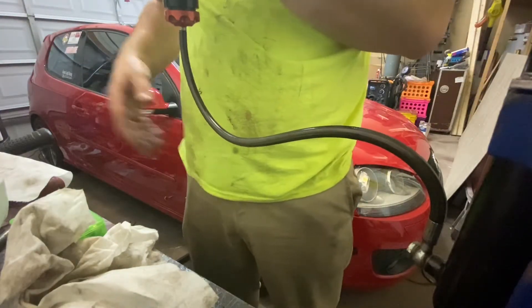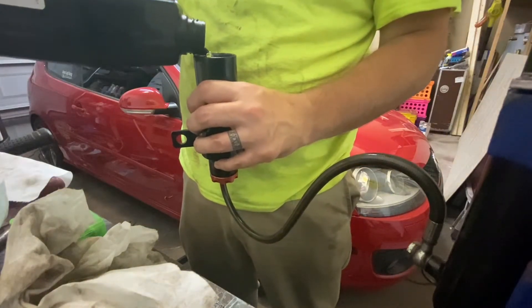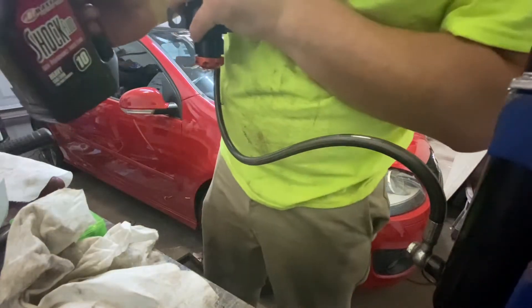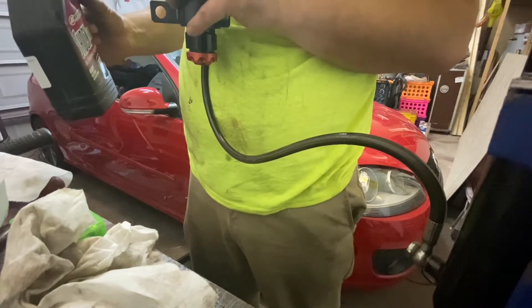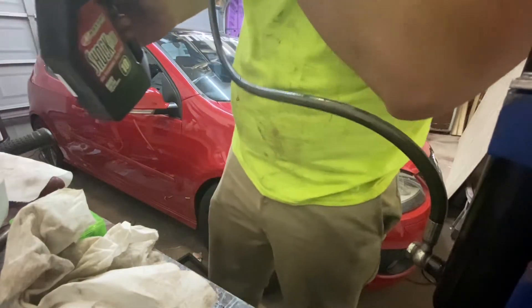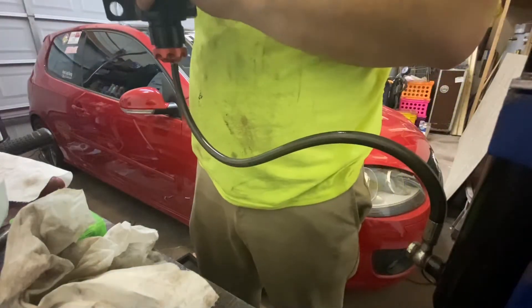We're letting this drain into the main shock body and we're going to add some more. Lift up, and we want a good amount in the main shock body having gotten through the hose — make sure we're all good and clear with no air bubbles or anything like that. Lift up, let some gravity help.